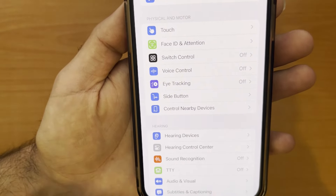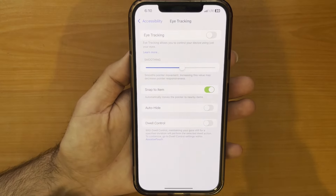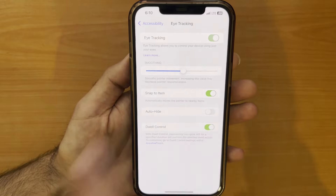Just tap on the Eye Tracking field and we will go to the next page. Here you have an option to turn on eye tracking — just tap on it.